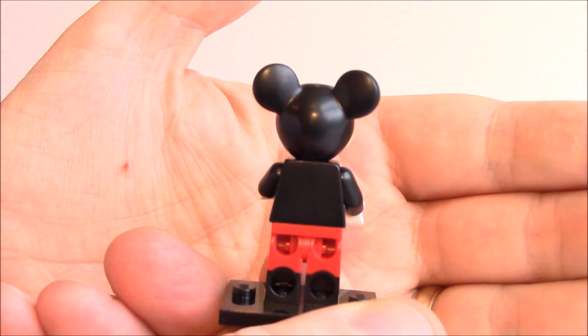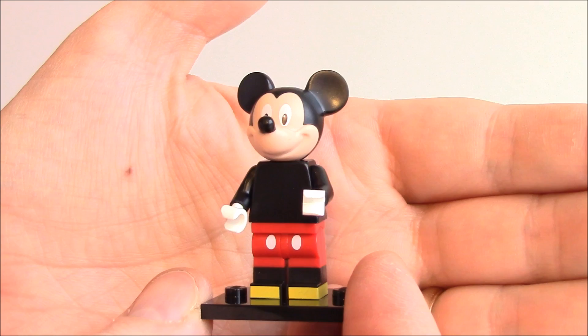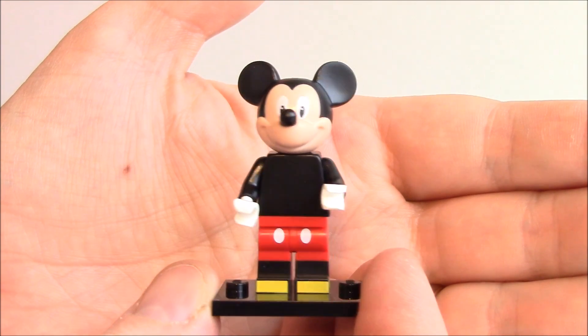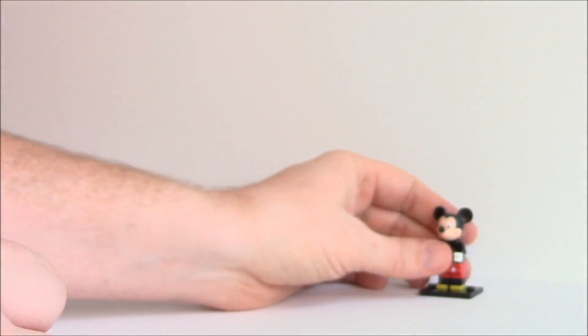There's really no printing on the back other than the red of his pants, and there's no outline on the inside of his ears — solid black. But the face mold's pretty good. All right, Mickey Mouse.